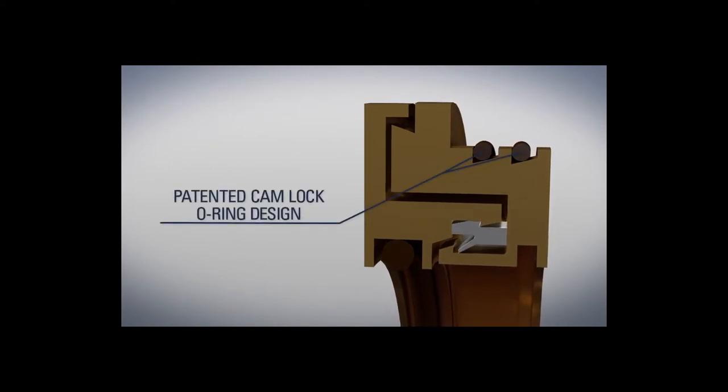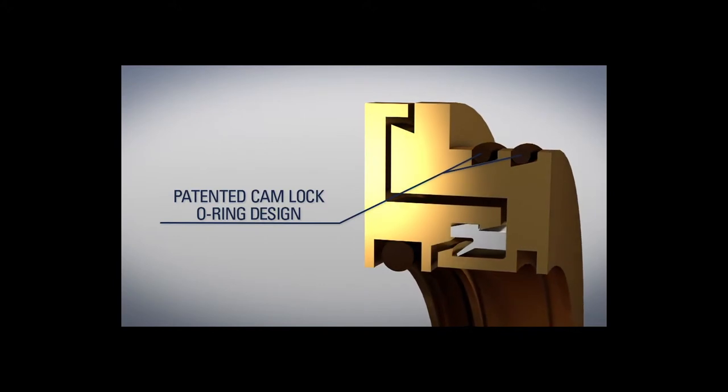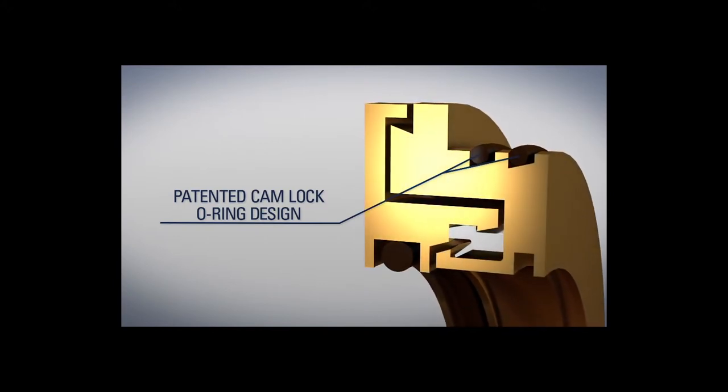The patented cam lock o-ring design provides superior retaining power in the housing while still allowing for ease of installation without the use of an arbor press.